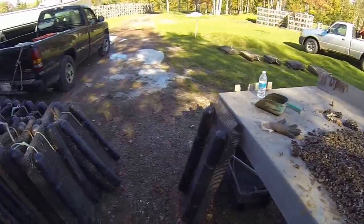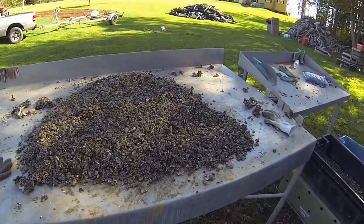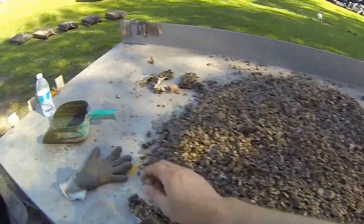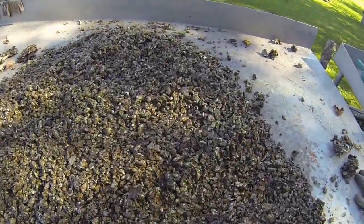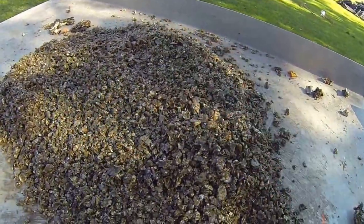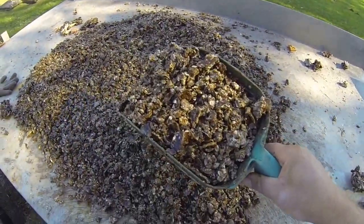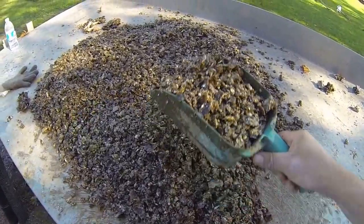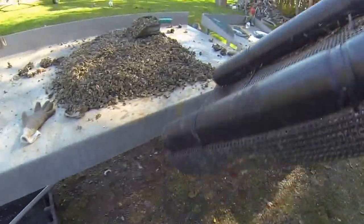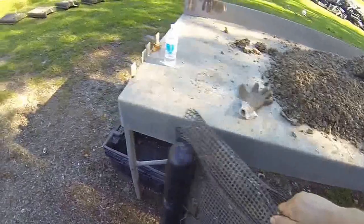Hello everybody, just me here again. I thought I'd give a little update on how the oyster seed is going. Here's a tub I just dumped on the table — some is big, some small. I'm putting seven scoops into these nine-mil Vexstar bags.